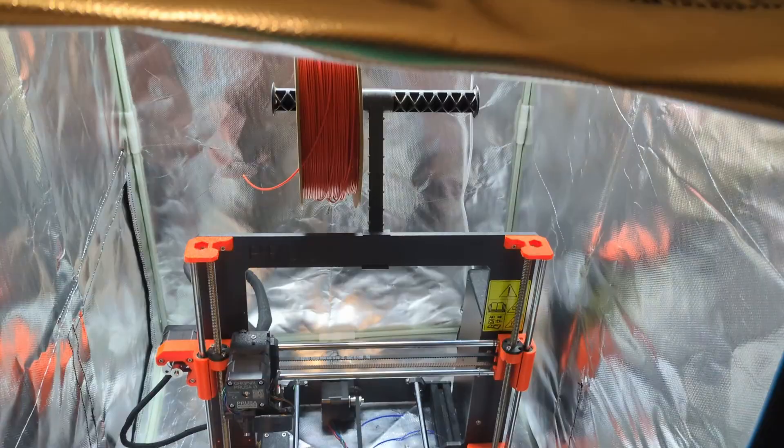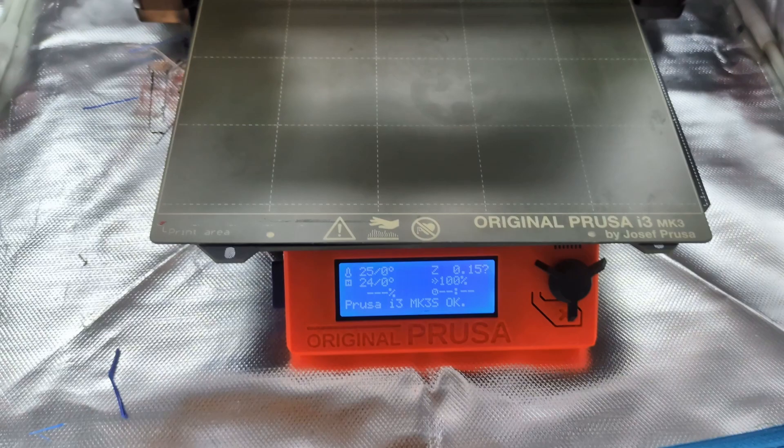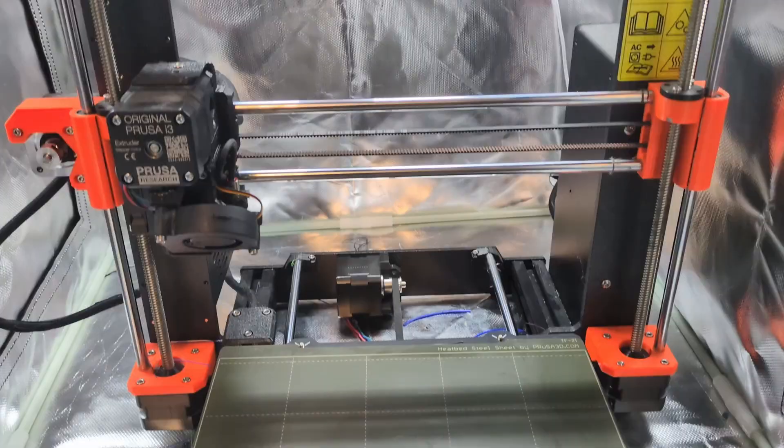I've been wanting an upgrade from my Prusa Mark III for a while now. It's been an incredibly reliable printer, but this new generation has some nice features and I'm really excited about the faster print speeds.